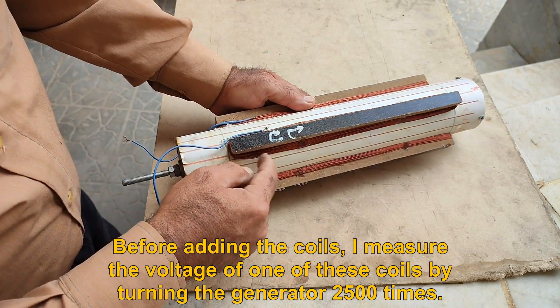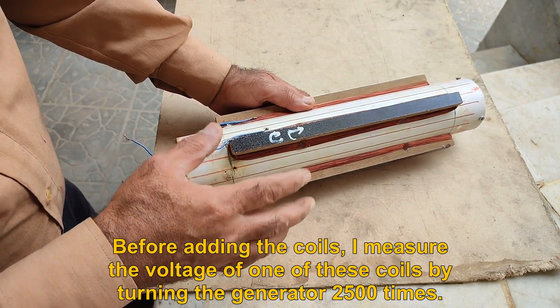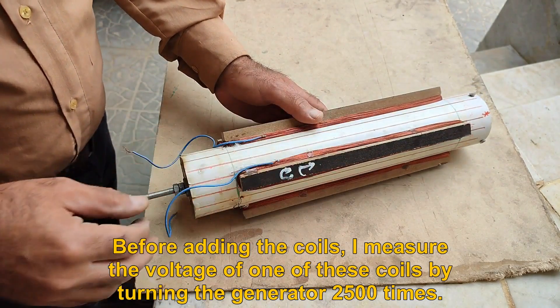Before adding the coils, I measure the voltage of one of these coils by turning the generator 2500 times.